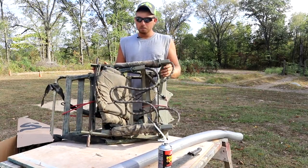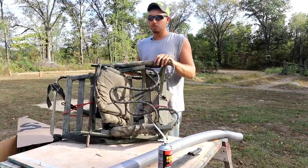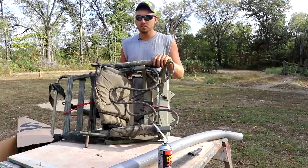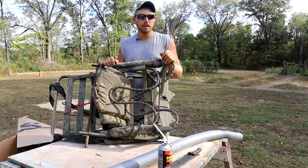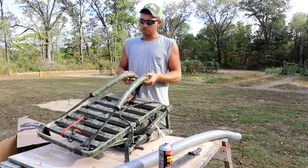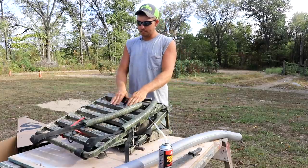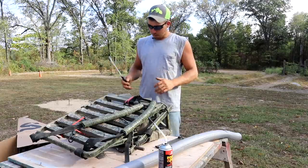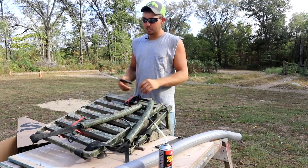Basically what I'm talking about is you've probably heard of 'quiet metal' or 'dead metal' — Summit calls it dead metal, API calls it quiet metal. What these companies are doing nowadays is they're filling the voids in the metal of these climber stands — and even some hang-ons and ladder stands — with foam, and then jacking the price up 130 to 140 bucks. If you drop a phone or an arrow it makes a hellacious sound on that hollow metal, and that's what these companies are fixing with foam.